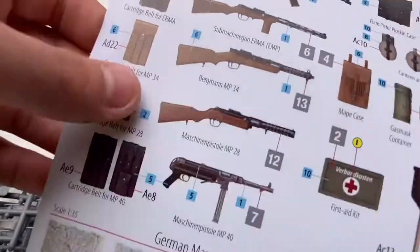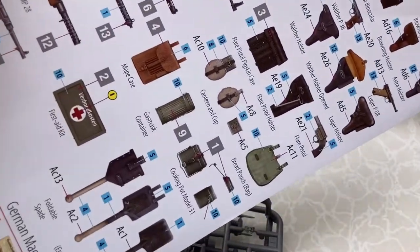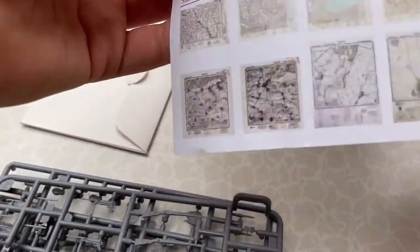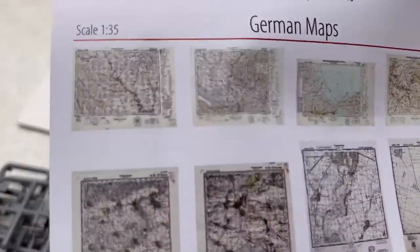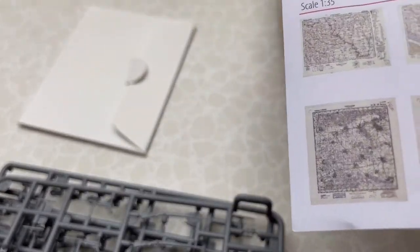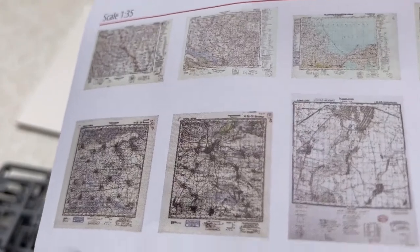Here's a paper showing everything that you can do — painting-wise at the top. Then at the bottom, this is pretty interesting: maps. You cut them out, you can put some glue on them to make them fold and stuff, so 1/35th scale German maps. I'm not sure if they're of anything specific, but still very cool.